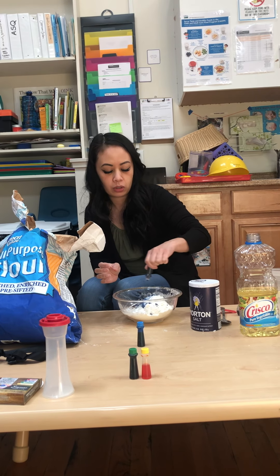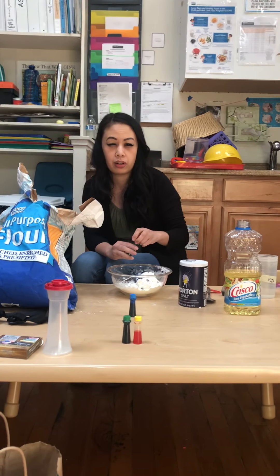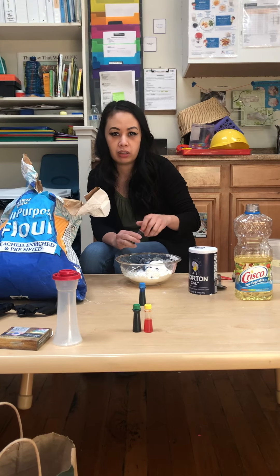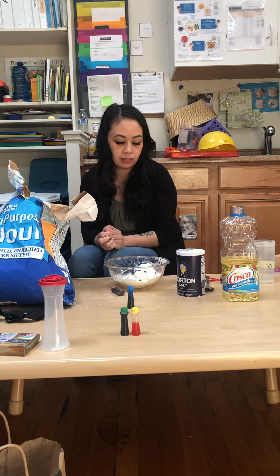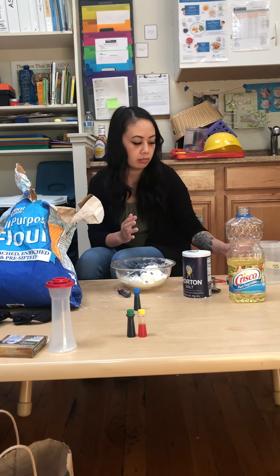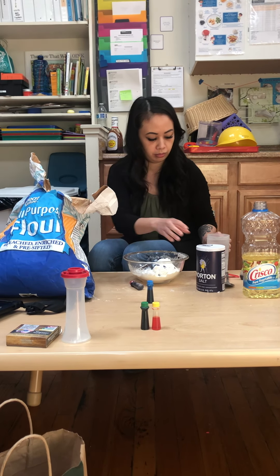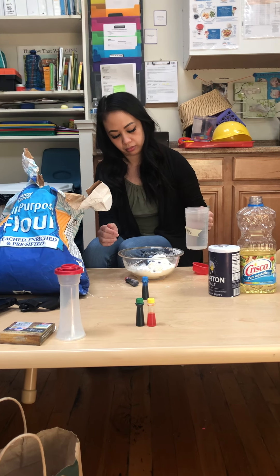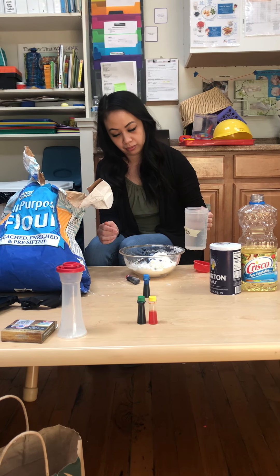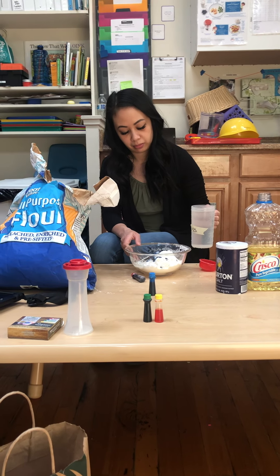This is a fun activity for older kids — even with younger kids too, you just have to monitor them and make sure they don't put food or these ingredients in their mouth. We already preheated the water for two minutes in the microwave — it's about three cups of water — so we can add about half of that water slowly as you're mixing the ingredients in the bowl.